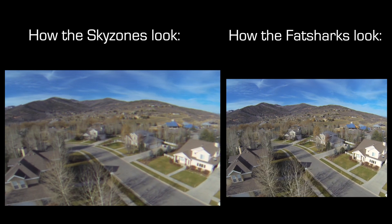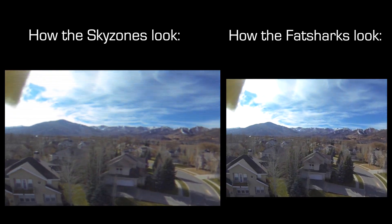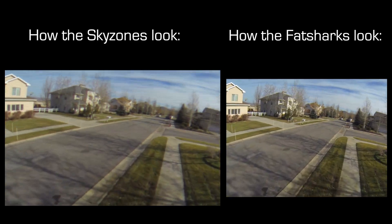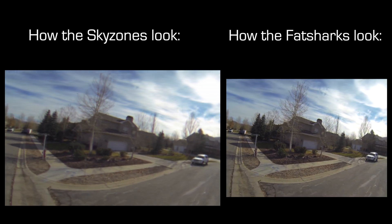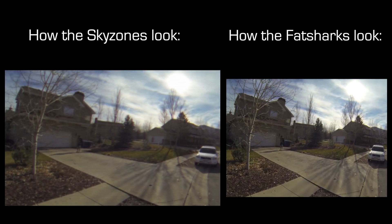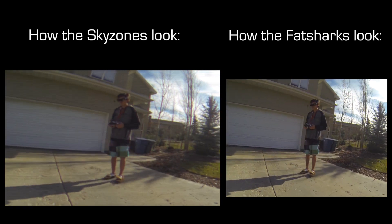However, in my opinion the wide field of view with the Sky Zones makes flying way more immersive and easier. I'm fine with losing a little sharpness to gain some field of view. Another thing I noticed is that the aspect ratio of the Sky Zones is a little wider than the Fatsharks. When you're using an FPV camera with a square aspect ratio the image is stretched out to fill the screen. I wouldn't say this makes it any harder to fly but it's just a little strange.